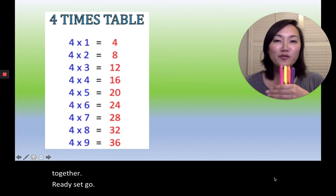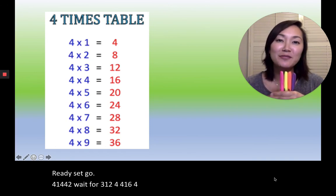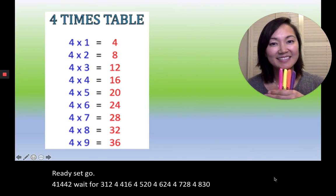4×1=4, 4×2=8, 4×3=12, 4×4=16, 4×5=20, 4×6=24, 4×7=28, 4×8=32, 4×9=36. Very good!